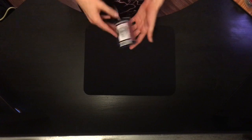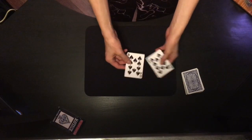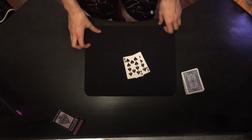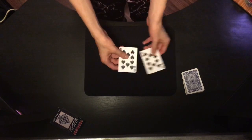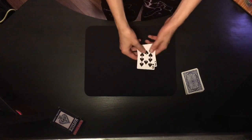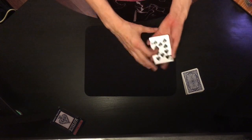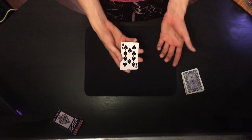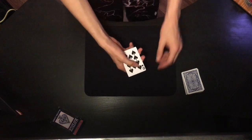A lot of you guys wanted me to do a tutorial on this trick. For this trick you'll need two of the same cards. In my performance I used the King of Spades, so I recommend you use a face card — I recommend a club or spade, and I'll tell you why later. I'm going to use the Ten of Spades here.